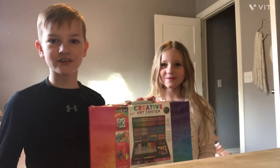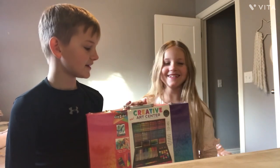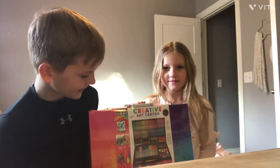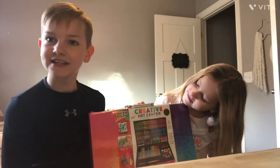Hey guys, we're in my sister's room and this is Cecily. Say hi, Cecily. Hi! Today we are going to be reviewing my new Crazy Art creative art center and we're just going to see how it is.